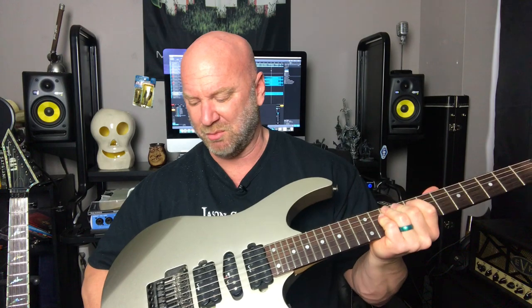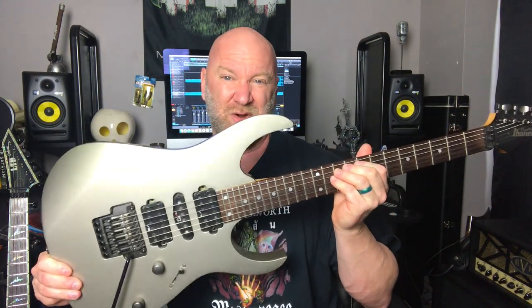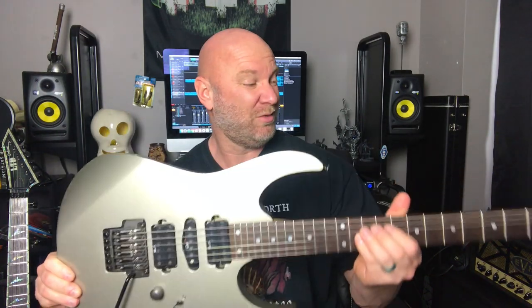I also have the Ibanez Prestige RG1570, which is a nice guitar. Back in those days before I accumulated my new studio gear, I didn't have an electric guitar for a little while. My dear friend Tom — who I consider a brother — sold it to me for a really cheap price just so I'd have a guitar. Tom, if you see this, thank you — I will always keep this in the family.